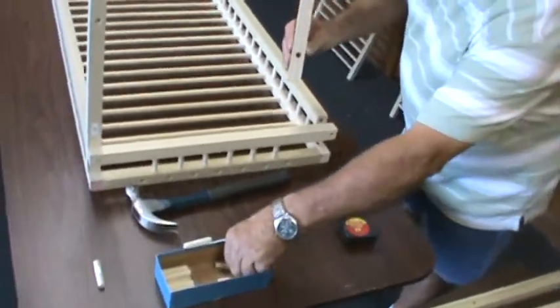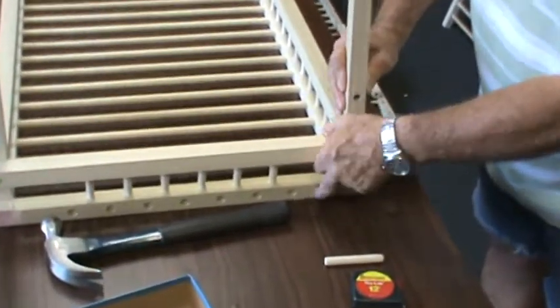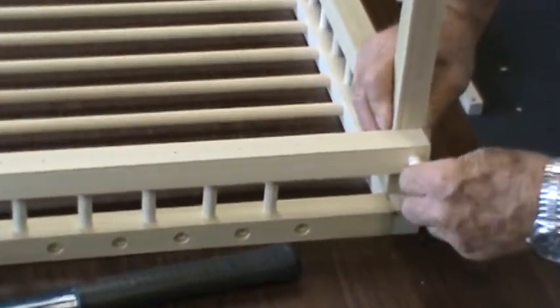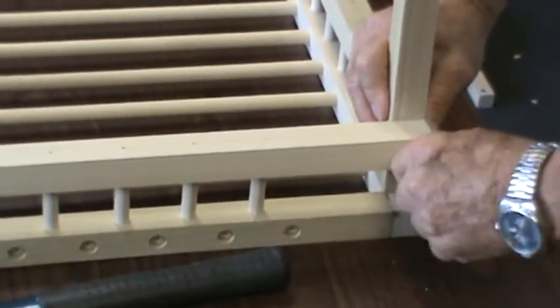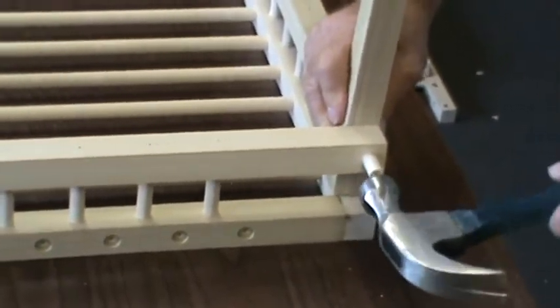It will be the same way — you'll have a hole two and a half inches from the end, you'll place the leg down between the end frame and the side frame, and attempt to guide the pin in position. If you can find all three holes, it'll be okay.